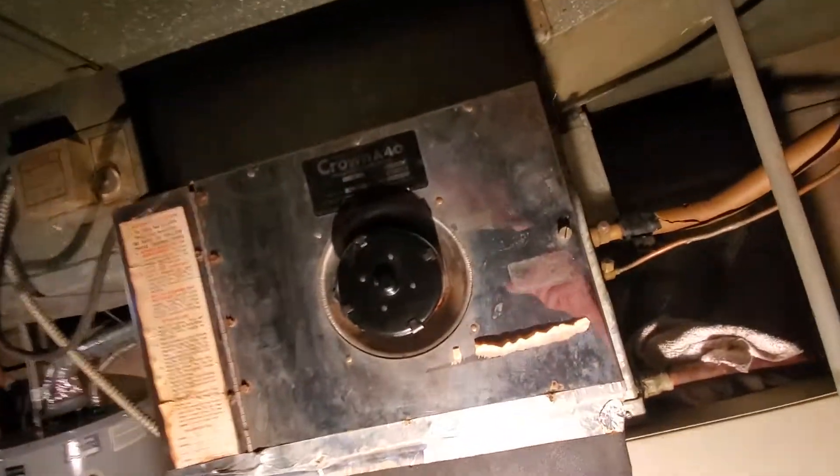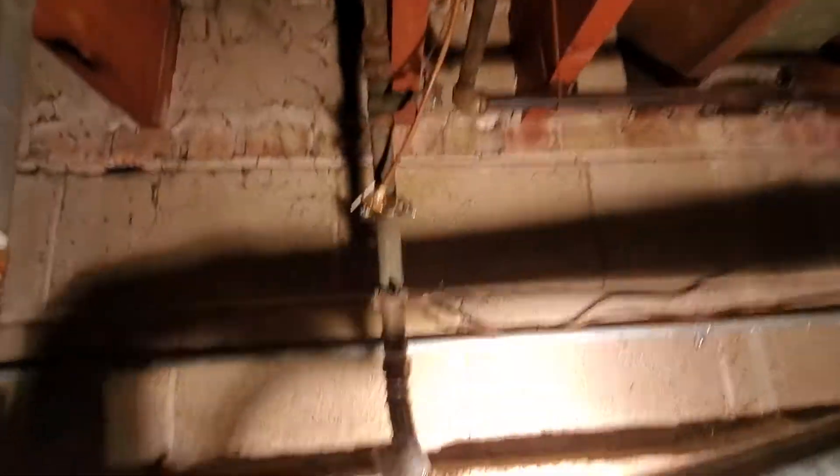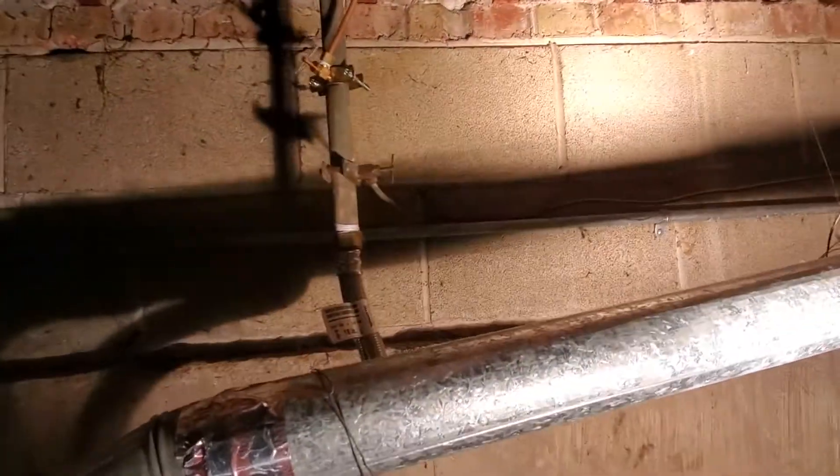We're going to want a new humidifier. Take a look here. Okay, here's where the connection is for our humidifier.